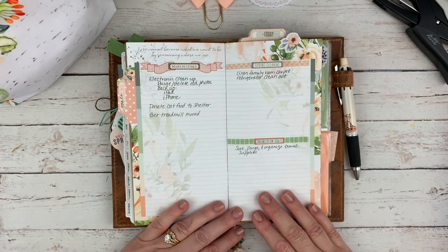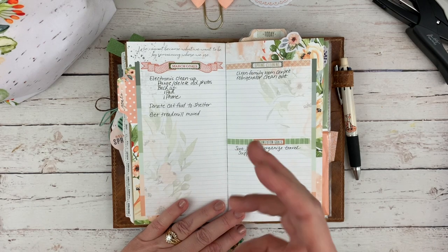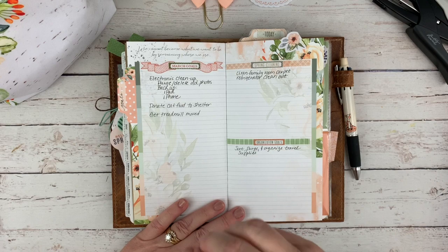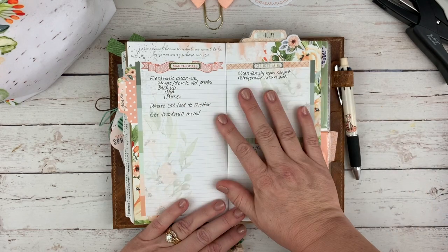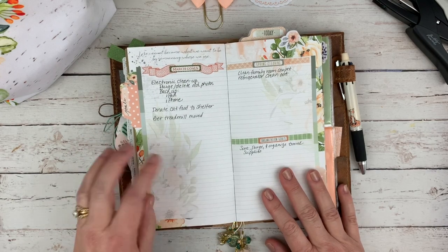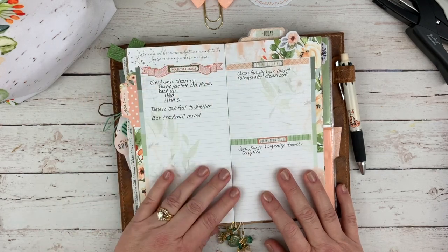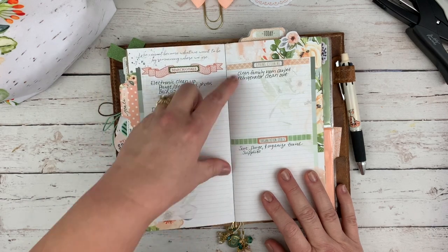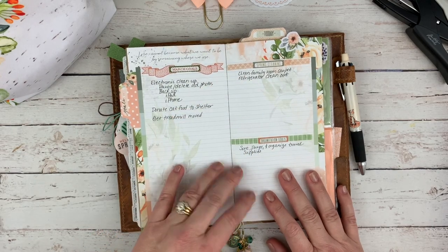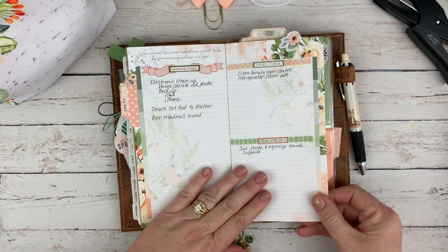I use stickers from various kits — I get the planner kit, the planner add-on, the planner classified, the memory keeping pocket cards, and the dashboards. I put them all together and use them however I feel like. I always like to have a goals page — things I really want to make sure I try to get done during the month. On the right side I set up a spring cleaning and organization goals because I want to purge some stuff, donate stuff, and organize.